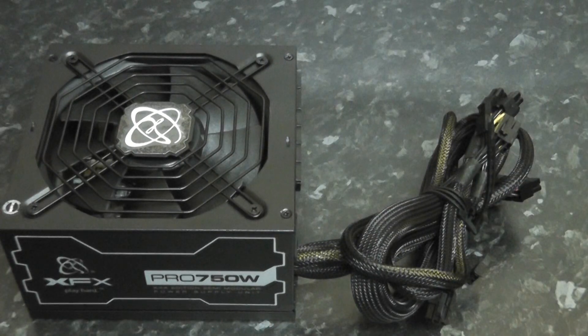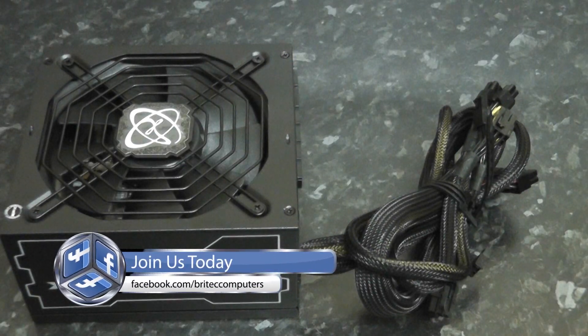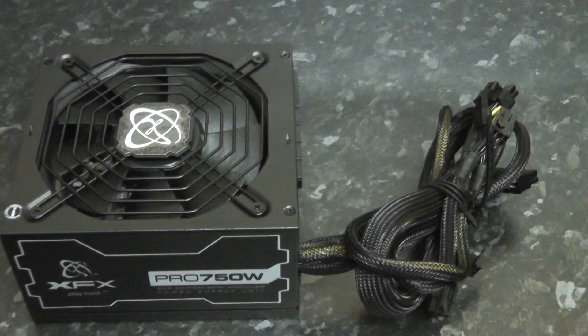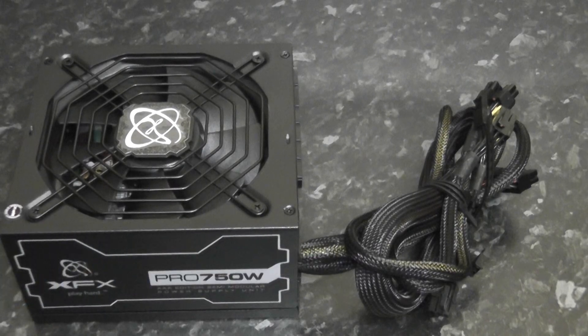So that's basically the XFX Pro 750 watt semi-modular power supply. I'm going to recommend this one if you're building a gaming machine — it supports CrossFire and SLI. I hope you found this information useful. My name is Brian from BriTech Computers. If you enjoyed this video, hit the like button and subscribe to keep up to date. If you've got problems with computers, head over to the forums and we'll get you up and running in no time. Thanks again, bye for now.